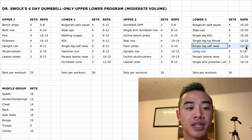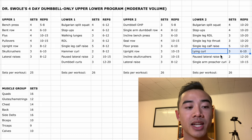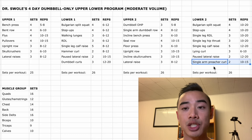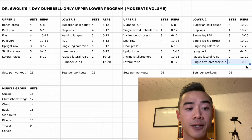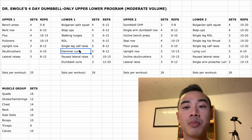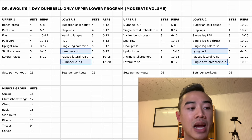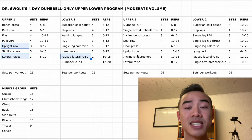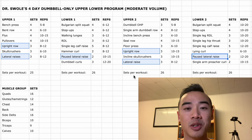Then we have single leg calf raises for the calves, five sets of twelve to twenty. Moving on, we have lying curls for the biceps — like an incline curl except you lie flat on the bench — three sets of six to ten. After that, paused lateral raises for the side delts, two sets of twelve to twenty. Lastly, single arm preacher curls, which you can do by setting a bench at forty-five degrees, two sets of ten to fifteen. Notice we're using my modified upper lower split here — we've moved bicep training from upper body day onto lower body days and split up side delt training over all four days, which fixes a few disadvantages of the traditional upper lower split.